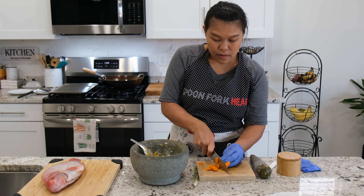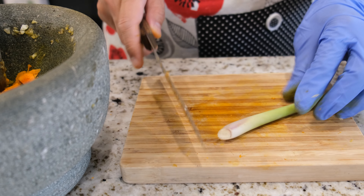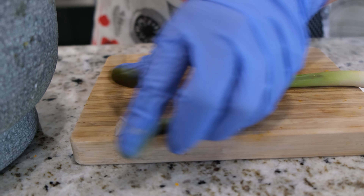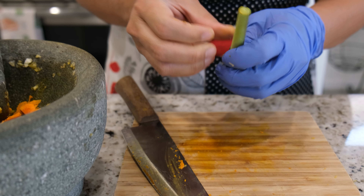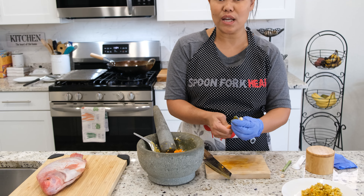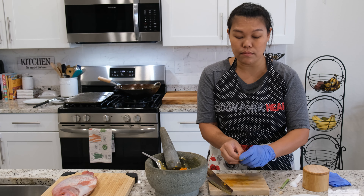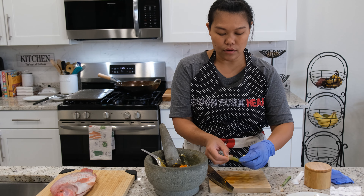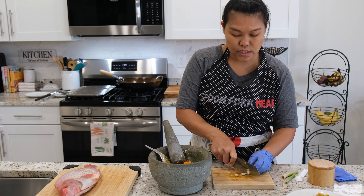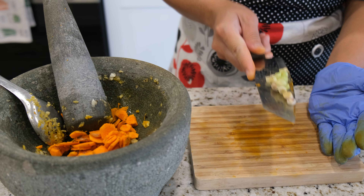Next is going to be the lemongrass. I use small lemongrass from my backyard. I'm just going to remove the bottom. For the lemongrass, some recipes don't even include it, but I like how fresh lemongrass and fresh turmeric work together — they're very good together and they also make the fish smell really good. I'm going to cut the lemongrass small and add them to our fresh turmeric. Just a really little bit — about one teaspoon of lemongrass.